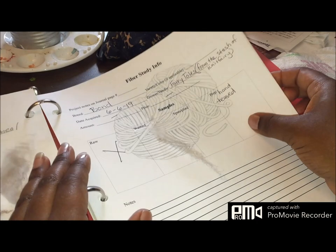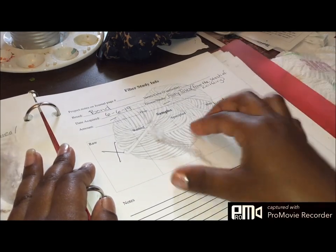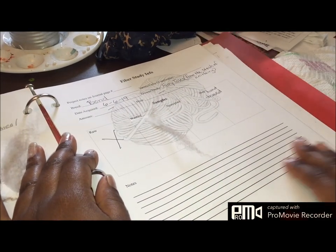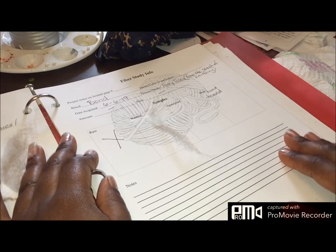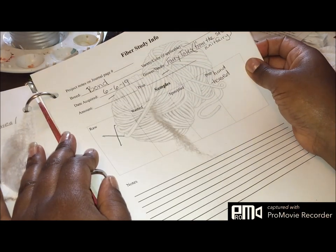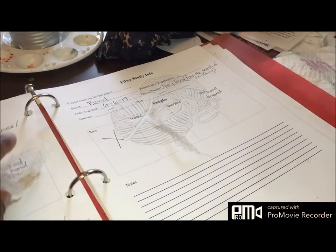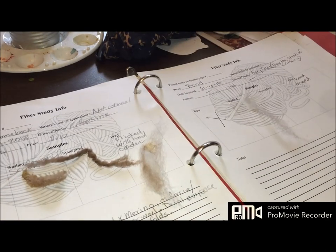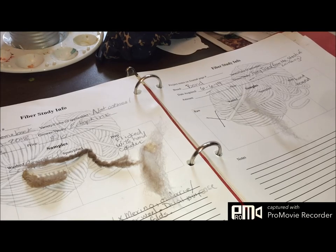So my prep over here is hand teased. As I begin the spin I'll add some notes down in the bottom of my journal. My journal is all prepped and prepared for my spin, and I'm going to go outside and enjoy the day with my dogs and spin up this fiber.